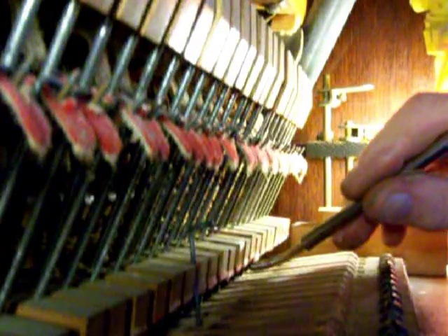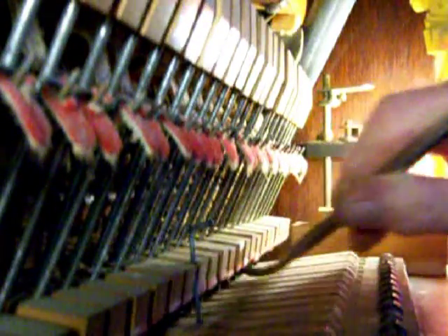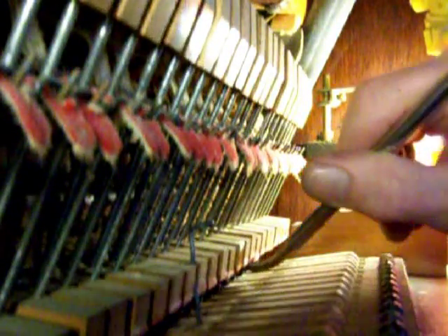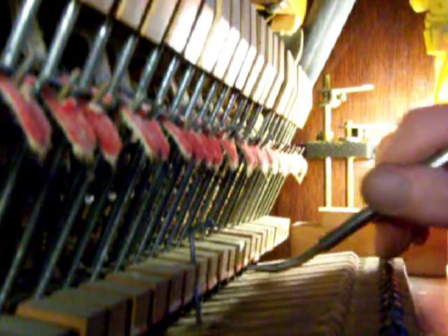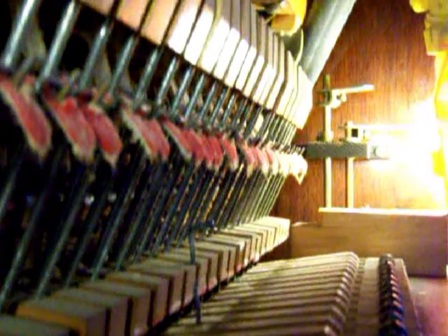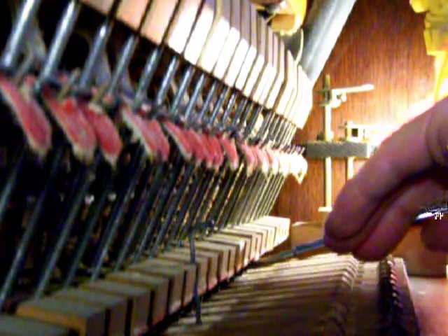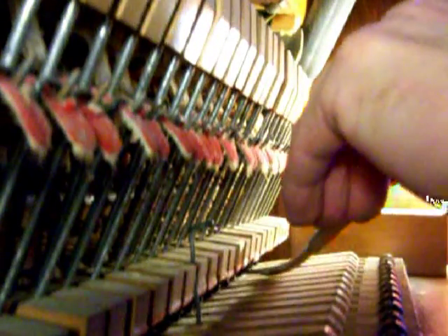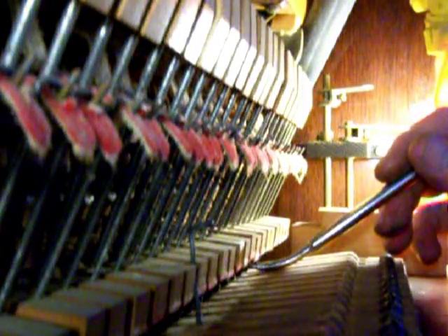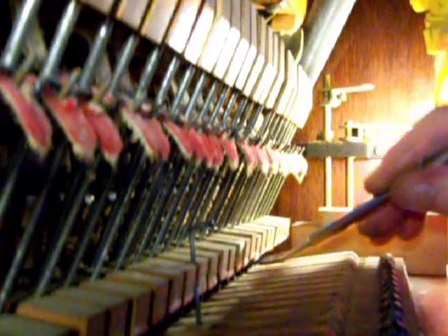I must say that it kind of surprised me too that there was so much of a difference. This particular one is calling me a liar, but we'll get to these last four here and you'll see that that's all the lost motion that there is. So it made me think, how could there be so much less lost motion in these notes than there are in the ones in the sub bass register.